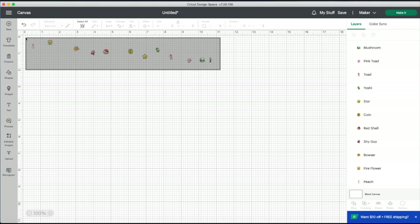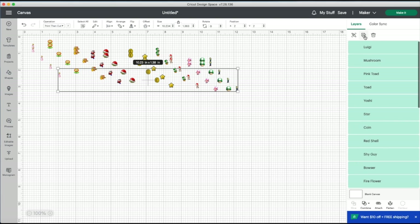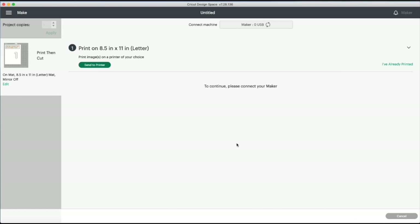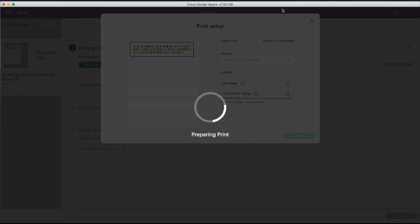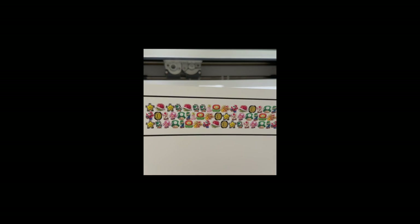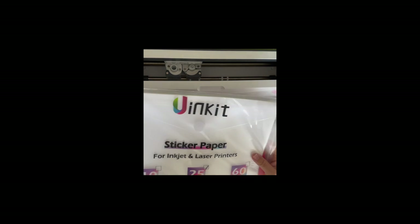Once you're done resizing, select all of them, duplicate, and I'm going to make five copies — I like to have extra just in case something goes wrong. Don't worry about wasting sticker paper; you'll be able to reuse it at least once more. I'm going to send it to the printer, always add the bleed, and use system dialog. When I print this out I'm going to use the printable vinyl setting.